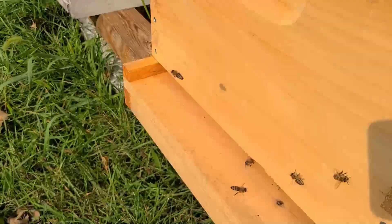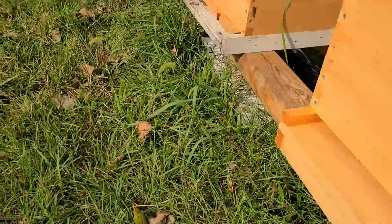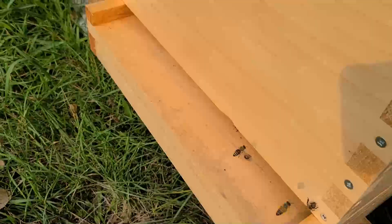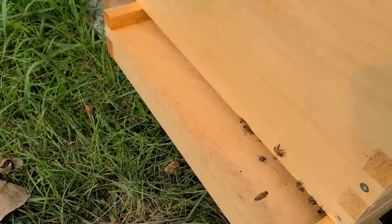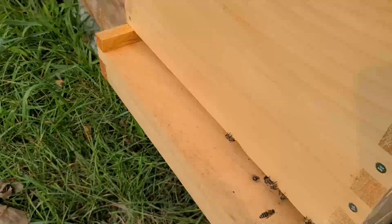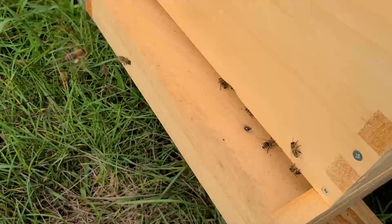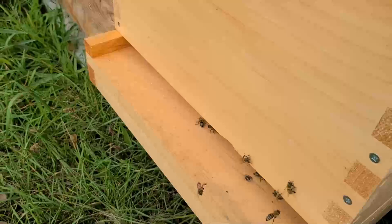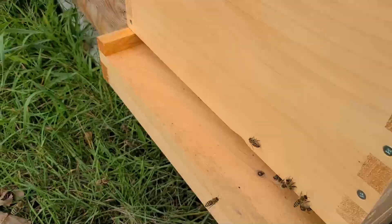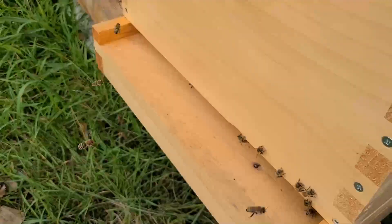Beekeepers try to reduce the population as much as possible. In certain states like Alabama and Georgia, their population isn't interrupted by a long cold winter like it is in Michigan. Their populations can get out of control — what's called a slime out — where there are so many larvae in the hive that the frames are completely slimy with larval excrement and it stinks.